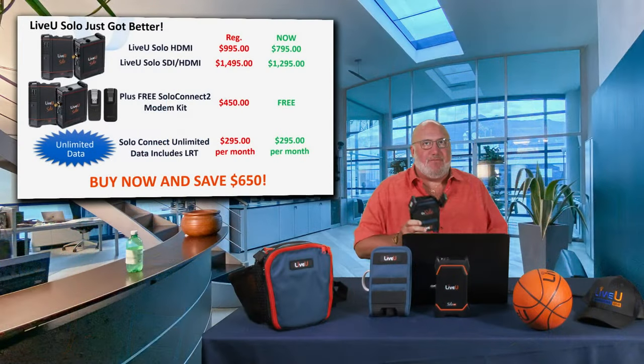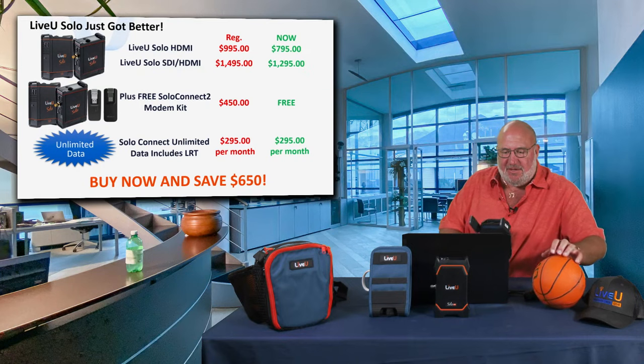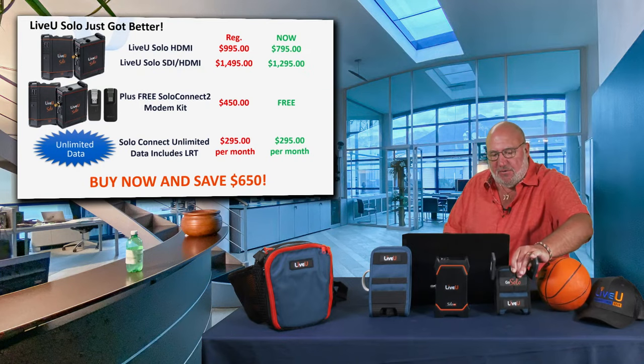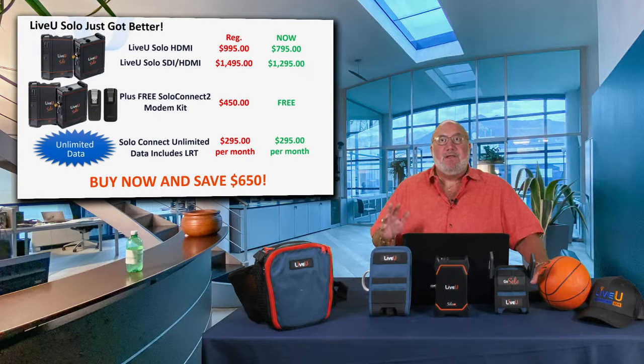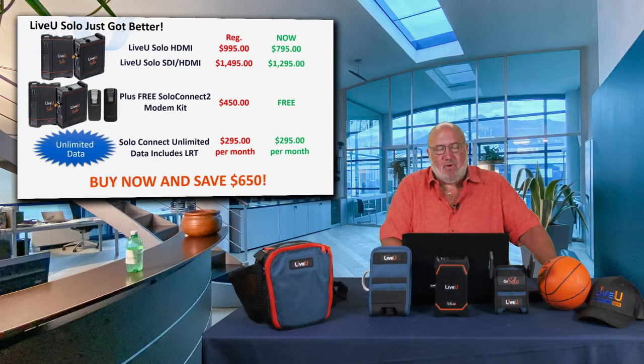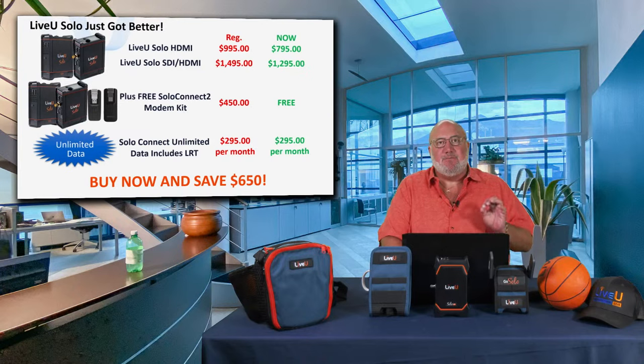From the LRT cloud you can stream to Facebook, YouTube, or your own custom RTMP stream — whatever you want. You can save up to $650 on this bundle: you get the Solo, the Connect Kit, and unlimited data with LRT. The data service is $295 a month, or save a little buying a full year. It's dramatically more reliable and higher quality video than you'll ever get streaming from a single SIM solution.